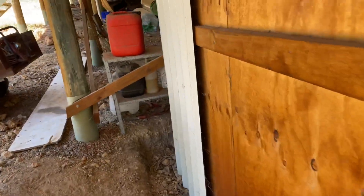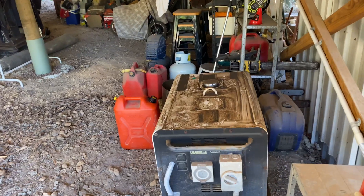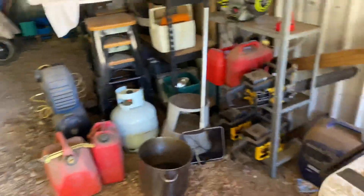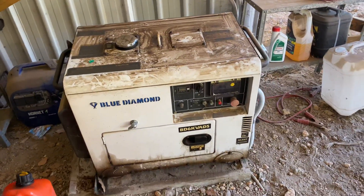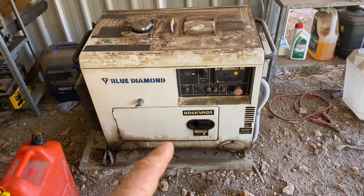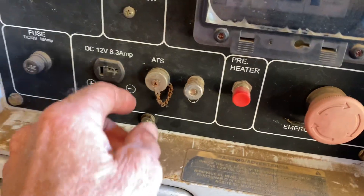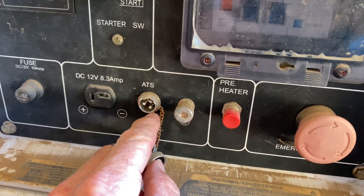With this system they've always had the generator installed but the original installer didn't connect up the AutoStart. The family has slowly grown and the batteries are going flat overnight, which meant they were having to come down here and manually start this Blue Diamond generator. So I've just wired up the AutoStart which is connected behind this panel on the pins of the ATS here, which is the automatic transfer switch.